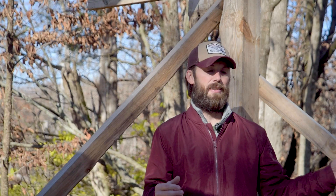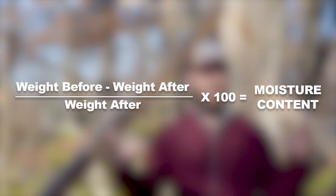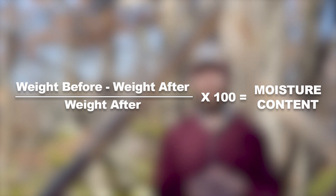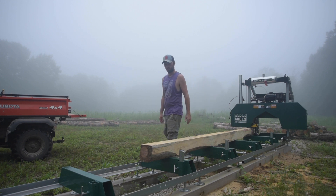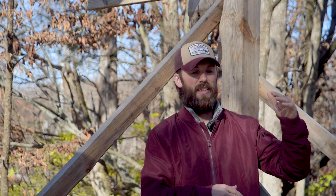Let me explain. Moisture content — the 8% that we're looking at — is actually measuring the amount of water as weight in the wood compared to the wood weight itself without the water. So that means it could actually be over 100%, because you could have more water weight in a chunk of wood than the wood would be completely dry. Relative humidity, on the other hand, is a ratio of how much moisture the air can actually hold versus how much moisture is in the air. At 100% relative humidity it's fully saturated, it cannot take any more moisture in, and generally it'll be raining at that point.